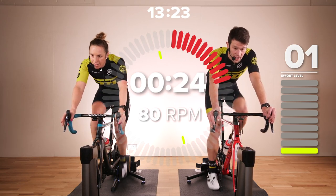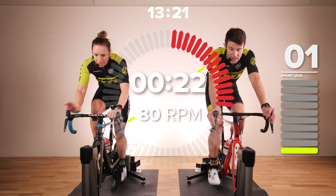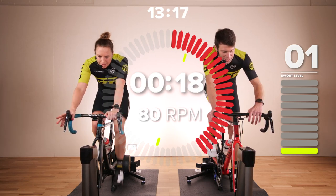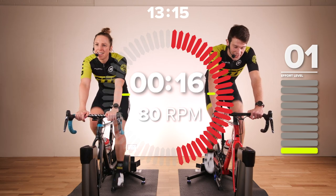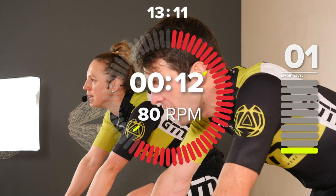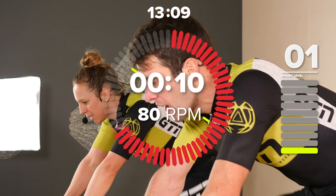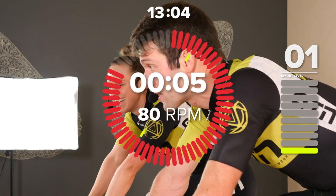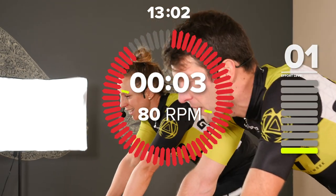Just keep the legs turning over — 80 RPM if you can. Try not to slow right down. Very easy to almost bring your legs to a standstill. Keep them moving. We've got one more and then we go into two minutes 30 recovery spin.